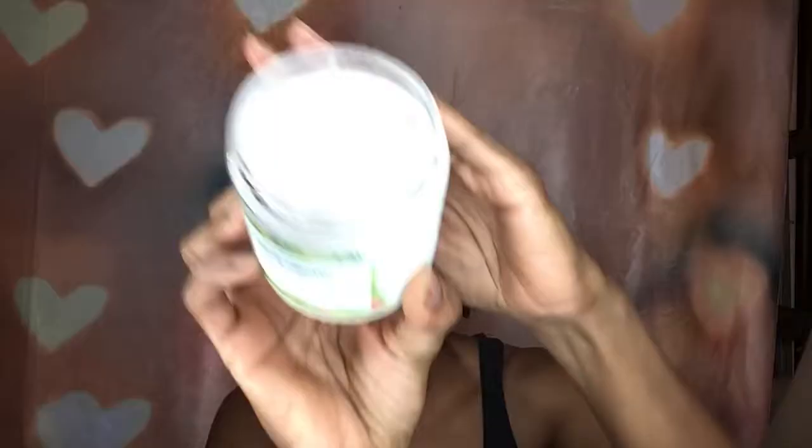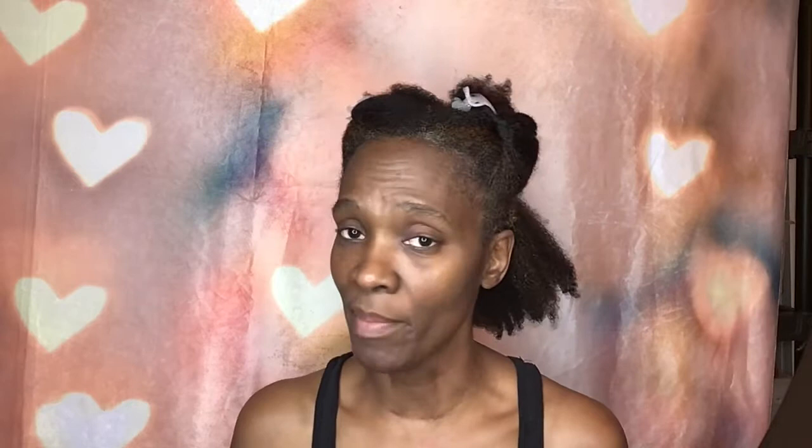This is the Crea Botanicals leave-in conditioner. I've used this a few times already — this might be my third application — and it doesn't even look like the jar has been used at all. A little bit goes a long way, and even if I'm heavy-handed with it, it does not give me product buildup but it does pack amazing moisture. It's protein-free with veggies and herbs, provides hydration and moisture, is pH balanced to 4.5, and has natural and organic ingredients. No petroleum, no silicones, no petrolatum, no phthalates, no mineral oil.